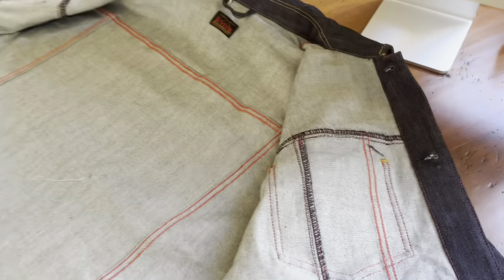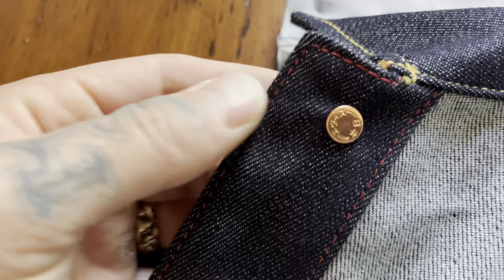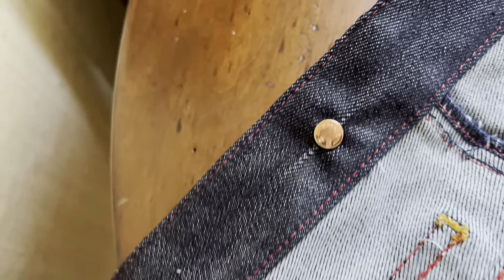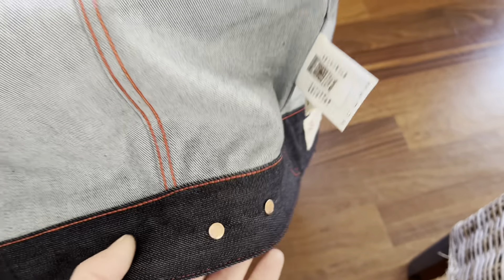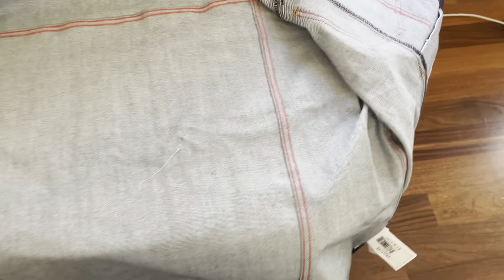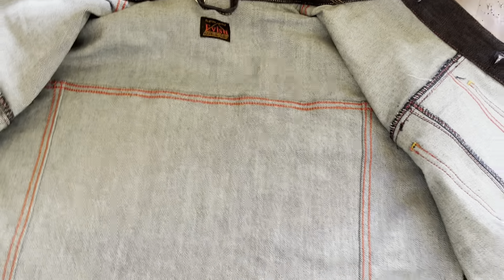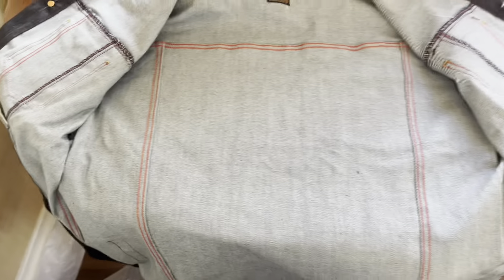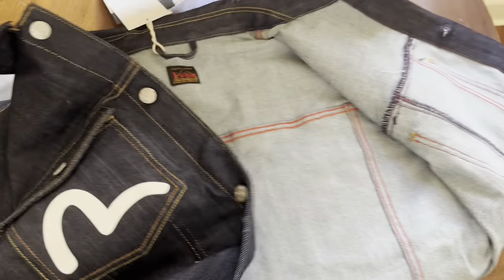I know you guys like these too, y'all denim heads out there. There you go. Very well made honestly, I'm not gonna front — super well made, beautiful jacket. Beautiful texture, attention to detail, really everything. Ibisu kills it — yes, obviously they are expensive.